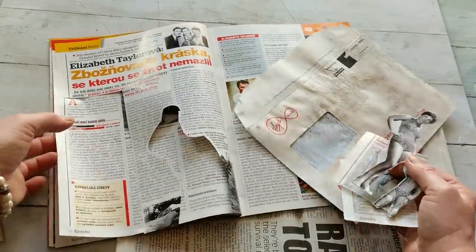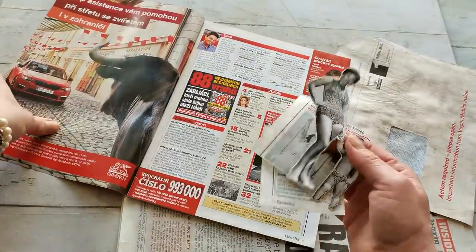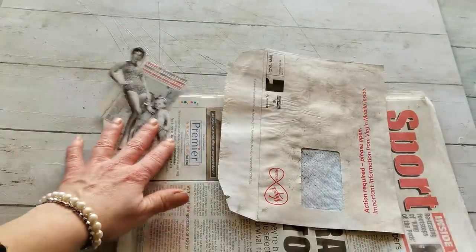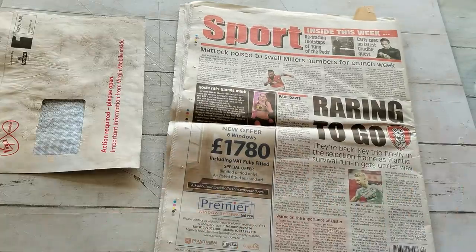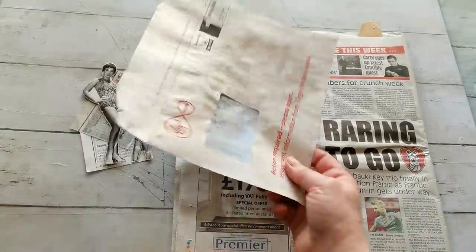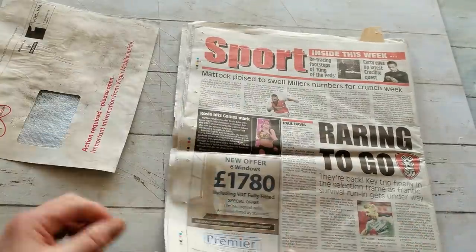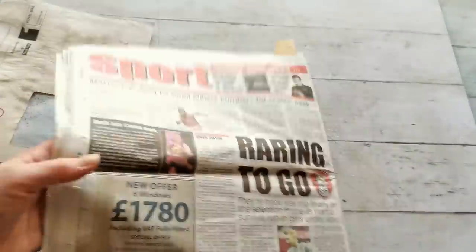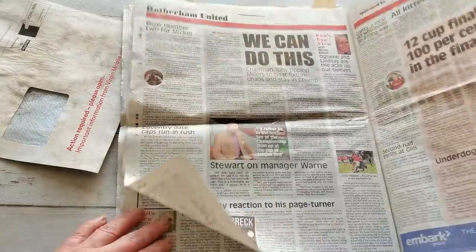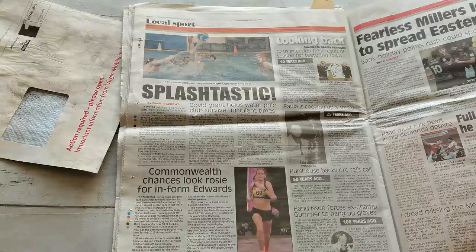I'm gonna finish this one with you and then I'm gonna do another one to show you those first steps I'm making. I just need a few numbers. I'm going to also mix it, because that magazine is in Czech language and I want to mix it with English language. So I'm gonna have a look at the Rodrem Advertiser and cut out some numbers and maybe some words and I will come back.